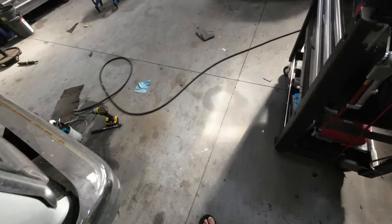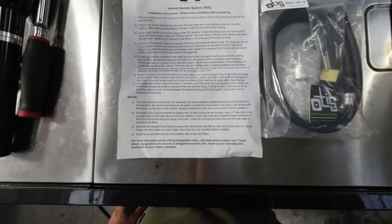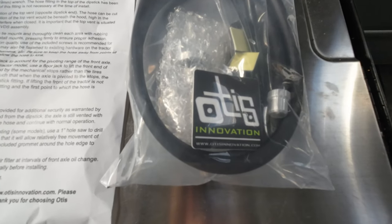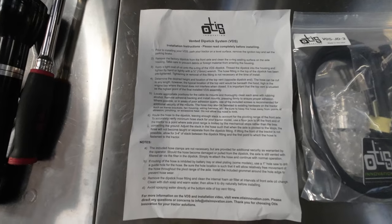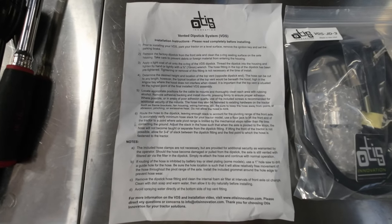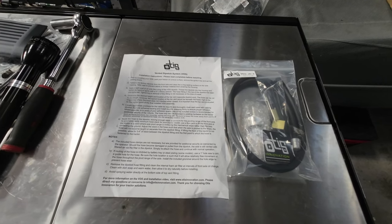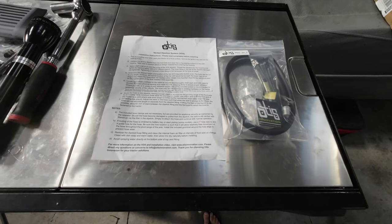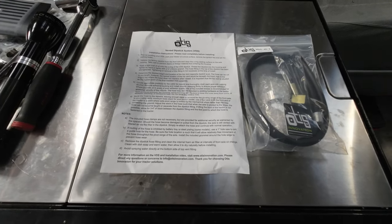Good morning ladies and gentlemen. Today we will be installing the vented dipstick system from Otis Innovation. Here are the installation instructions — you can pause if you want. We're going to be installing that on the John Deere 4066R, and I'll have a clip on why I'm doing this installation. Stay tuned.